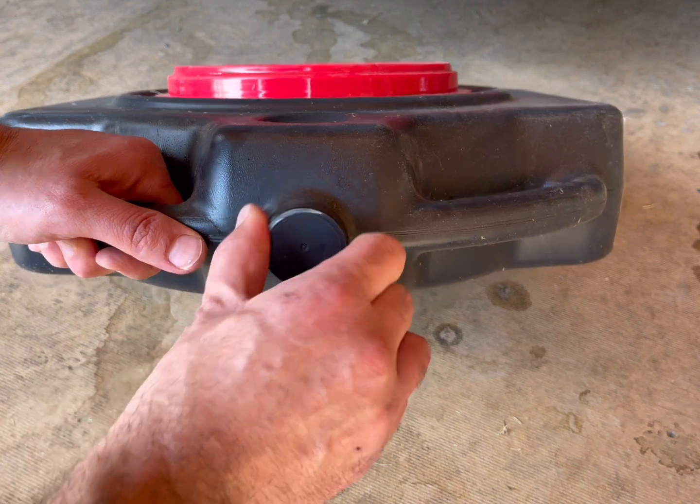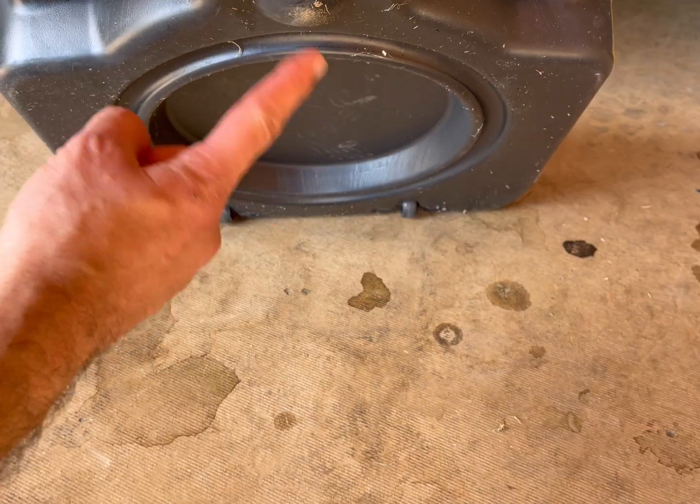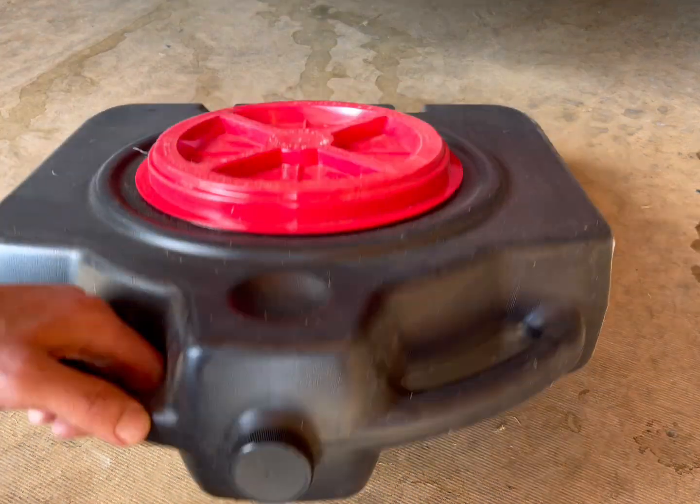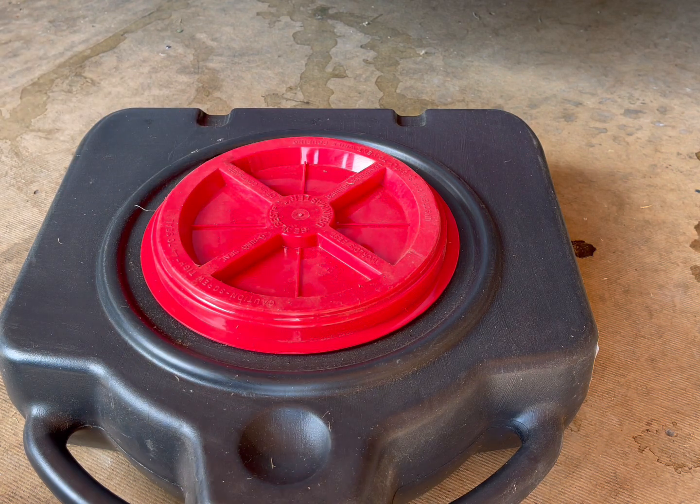It's got a cap here that you simply take off to pour into other containers. It's got a recessed mold so that you can stack multiple units on top of each other — those little depressions accommodate the wheels from the next unit.